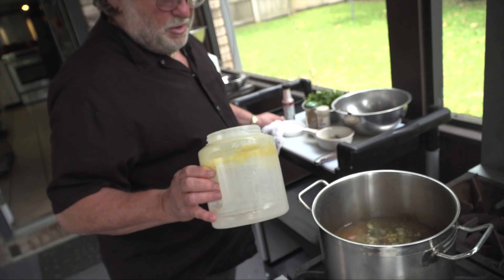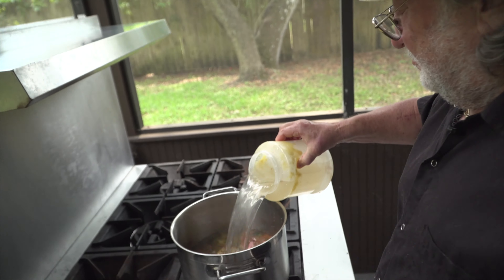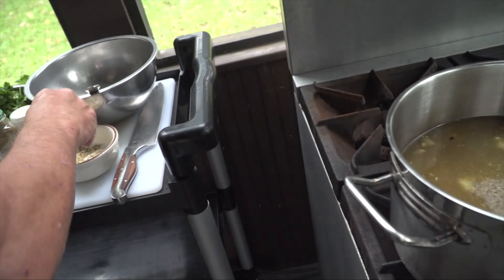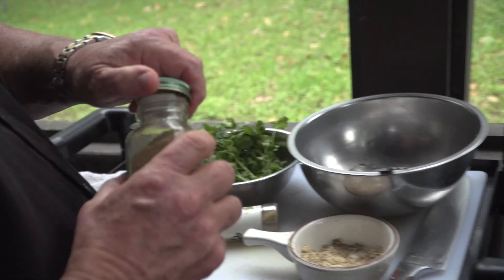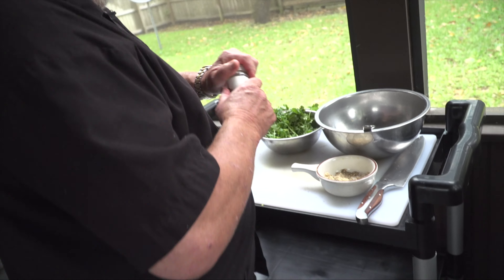Chicken stock. Are you going to add water? Yeah. Here's a little salt, pepper, and garlic powder. And some cilantro for the end. And I got a little coriander. Now I usually would put thyme in it, but I don't have any here.